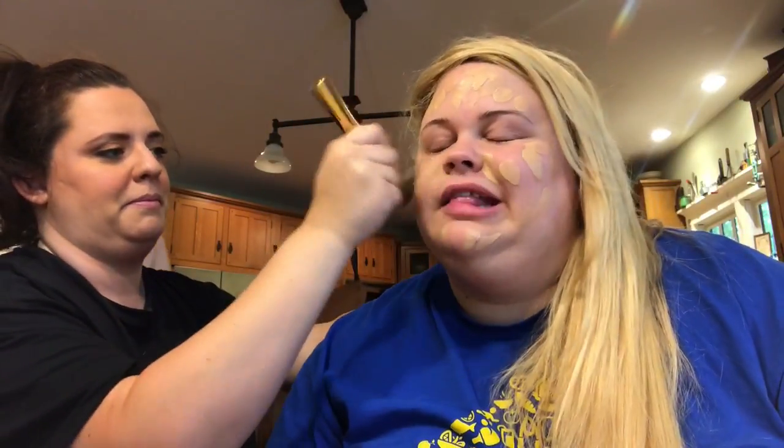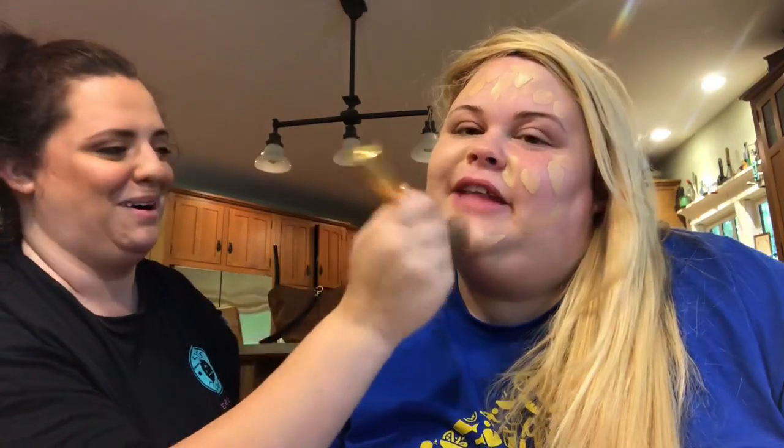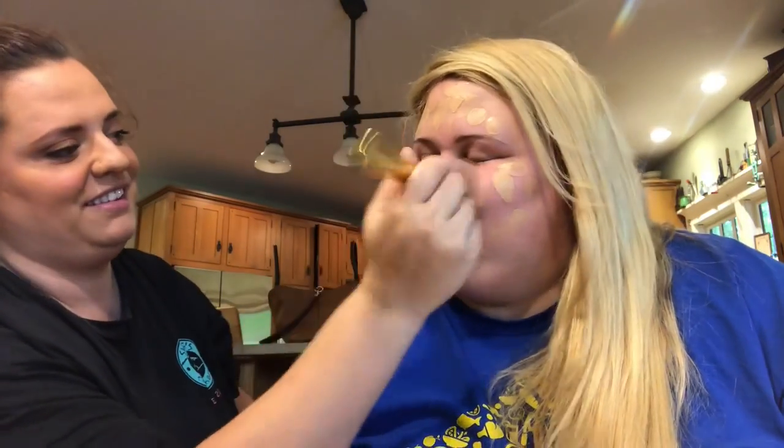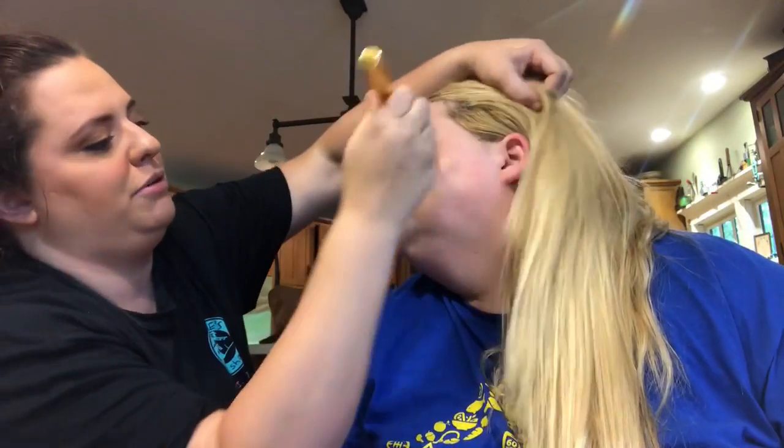I'm gonna take the Y6 brush from Morphe and just stipple it out. I don't know a lot about makeup but I know Morphe is like the new hit thing right now, and it really is awesome. We really should put your hair up.